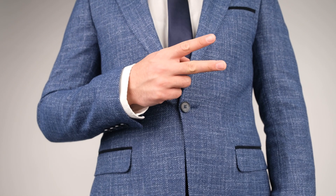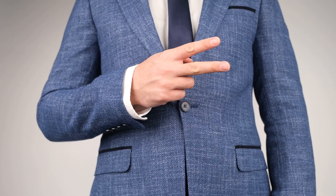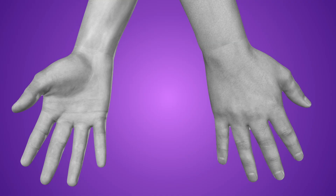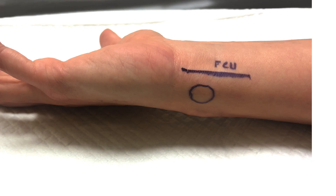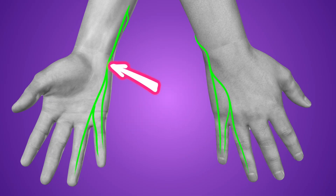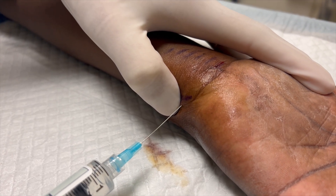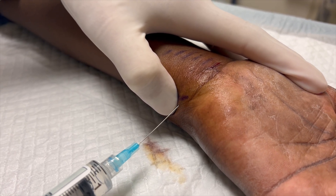There are two more nerves that need mention because these can frequently be the source of an incomplete block. First, the ulnar nerve gives off a dorsal cutaneous branch five or six centimeters above the ulnar styloid, and it runs in the subcutaneous tissue between the ulnar styloid and the FCU tendon. It's responsible for the dorsum of the medial hand and is occasionally missed when doing a pure ulnar nerve block. For that reason, when I'm doing an ulnar nerve block, I always save one to one and a half mils to inject subcutaneously on the way out.